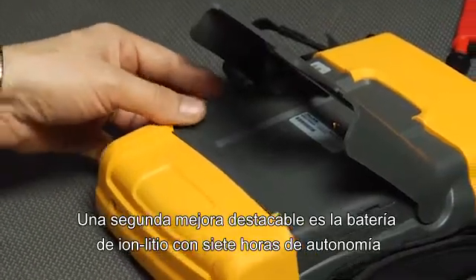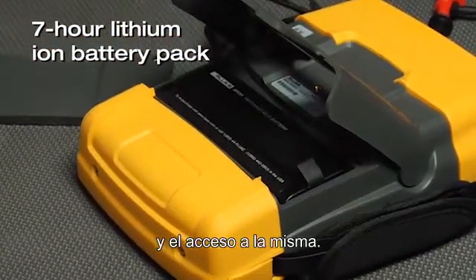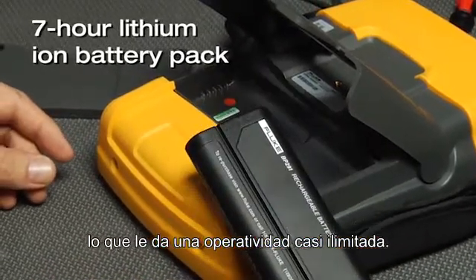A second major improvement is the 7-hour lithium-ion battery pack and the battery access door. This lets you easily swap out batteries to give you almost unlimited operation.